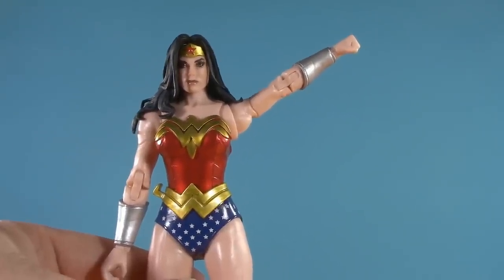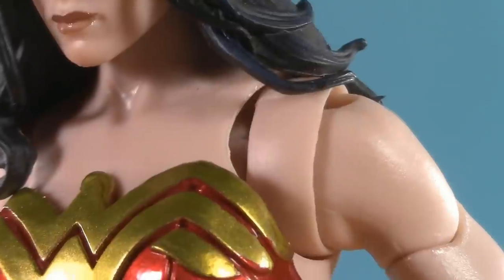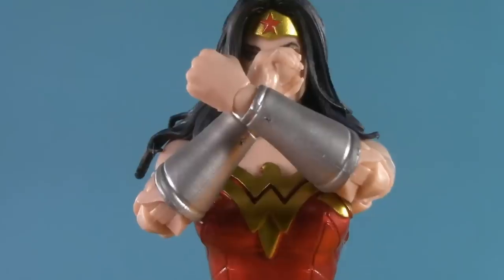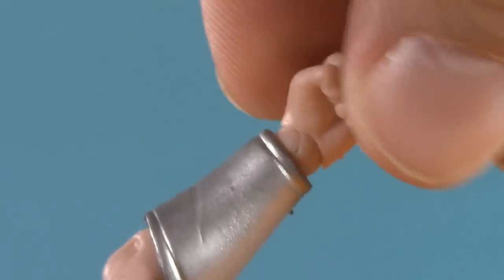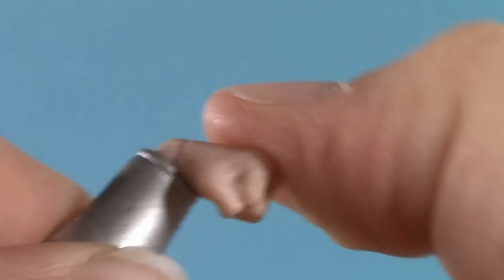Moving down, I am particularly impressed with how high her arm can raise. The rotator cuff gets a lot of range — though also a lot of gappage. We've seen this bicep swivel before with Power Woman. Very deep double elbow — in fact, the range is so good she can do her famous pose. She's got McFarlane-style wrist balls that can swivel, and then hinge either side to side or up and down.